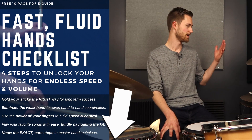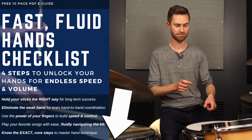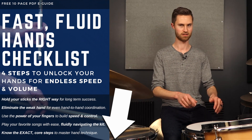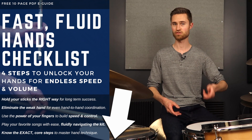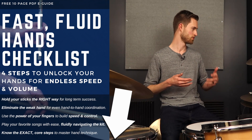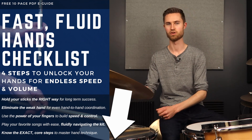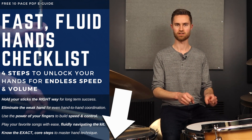If you want to make sure you're holding the sticks right for long-term success and eliminating the weak hand, this is the guide for you. Download it, take it to your practice room. We talk about using the power of your fingers to build speed and control, how to better utilize the fingers for more rebound, more control, more speed and power so you can play your favorite songs with ease. Fluently navigating around the kit is the big end goal — hand technique is a means to an end.